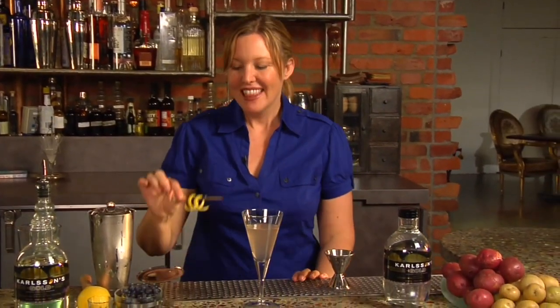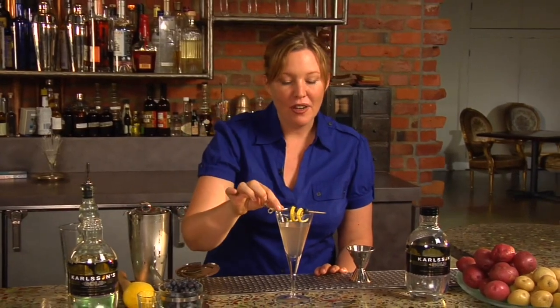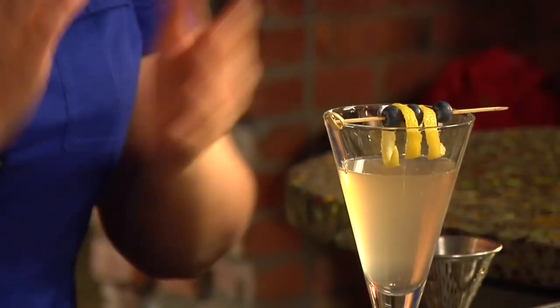And finally, the garnish. This garnish has blueberries and a lemon twirl. Just put it on the cocktail pick, lay it on the top of the glass, and we have the Carlsen's Swedish Flag. Let's go.